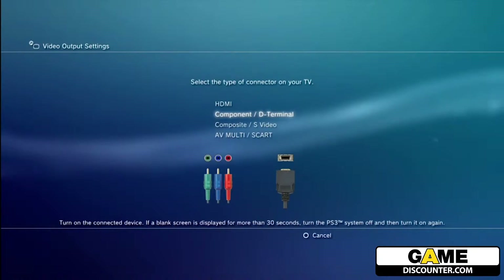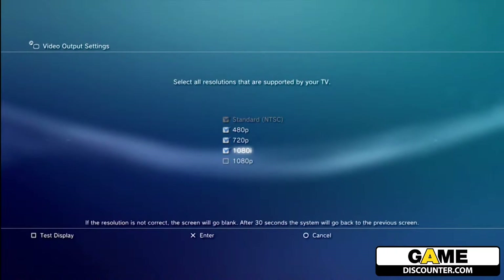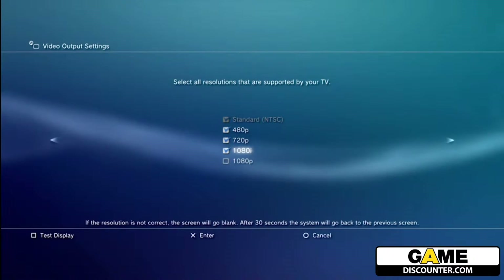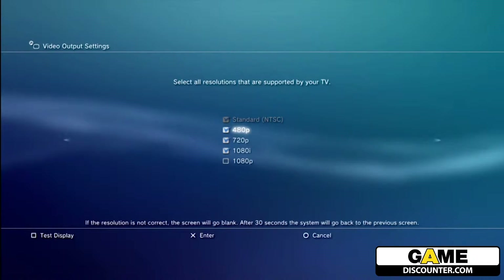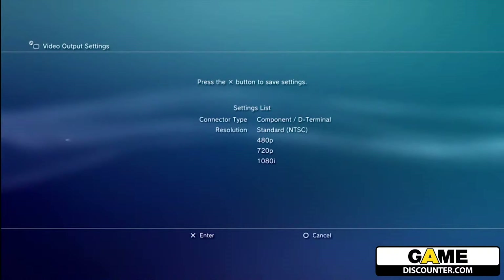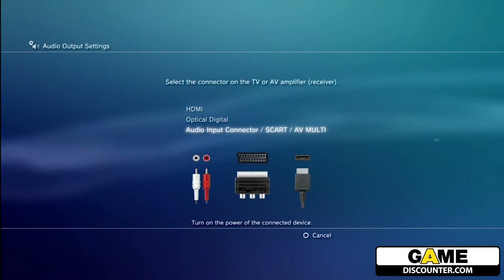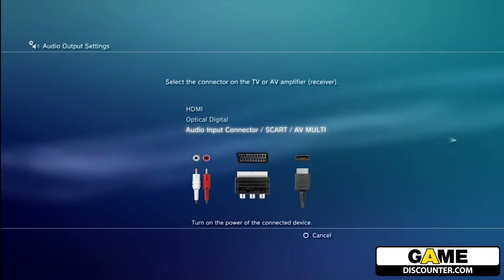Go to your display settings and video output settings. Switch to the component D-terminal option and confirm the change. You will now need to change your input on your TV to component. Be sure that the 1080p box is unchecked since it's not supported, and check the resolution supported by your TV, then confirm the change.